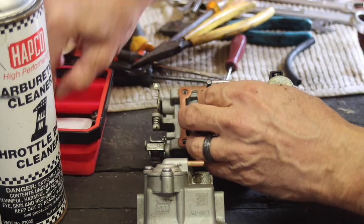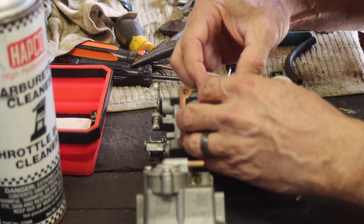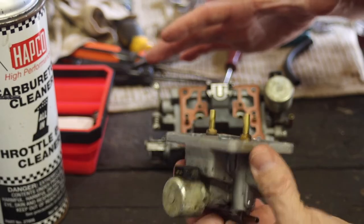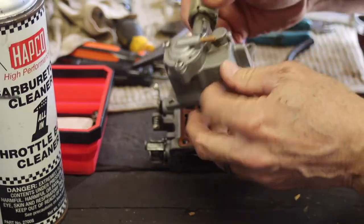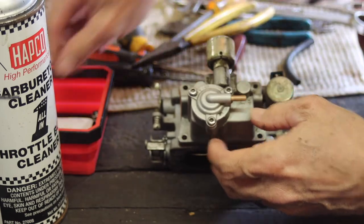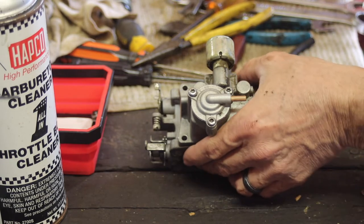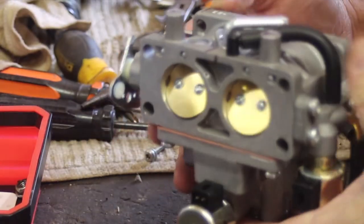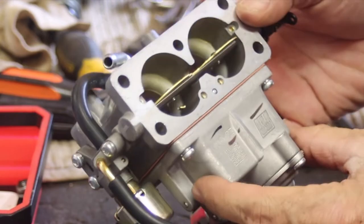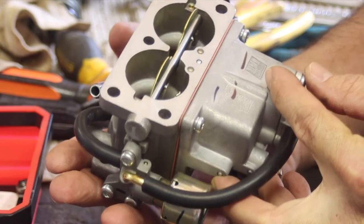As far as the hours I have on this machine — 3,800 — for this to even be functioning right now, a lot of guys will say that's just unheard of. So what are we going to do? Well, look at that — got a brand spanking new carburetor. Same brand, it's a Walbro.